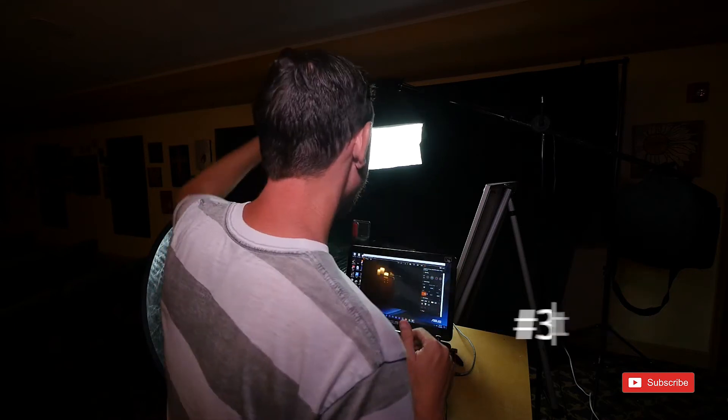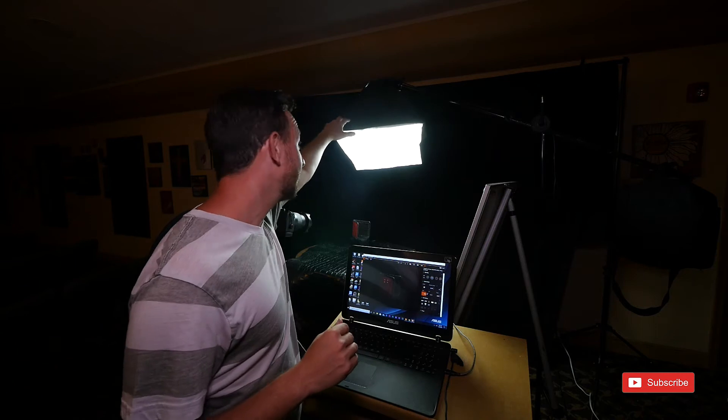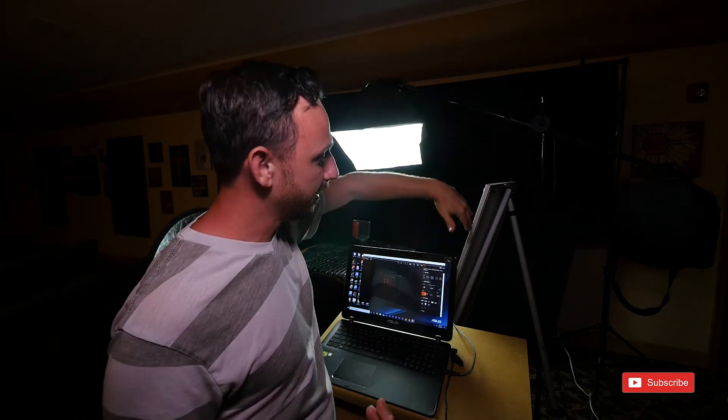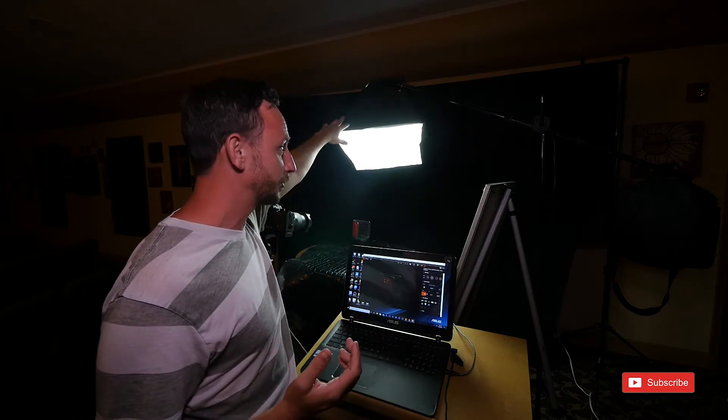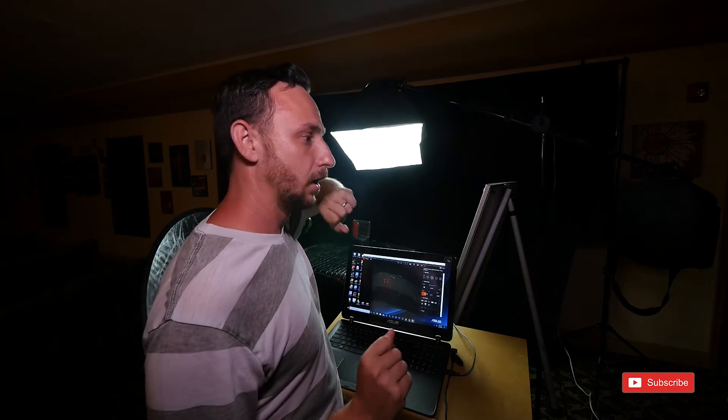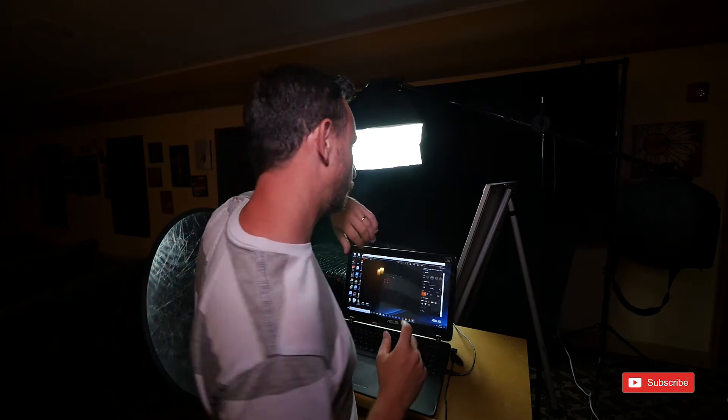Here's my third tip: your budget doesn't matter as much as you think. I have a light that I got in a three-piece set for $150. The stand is four years old, the light is four years old — it came with two other lights and stands. The two other lights work, but the stands wound up breaking. They're really cheap.